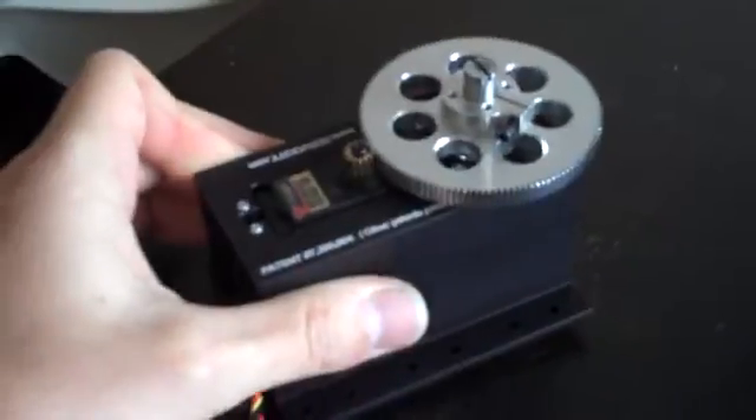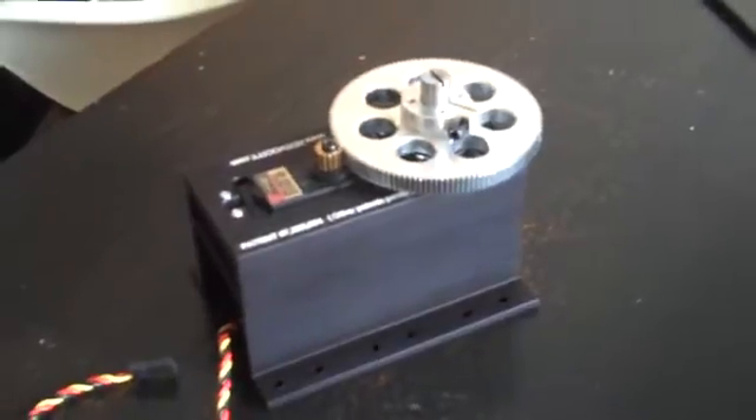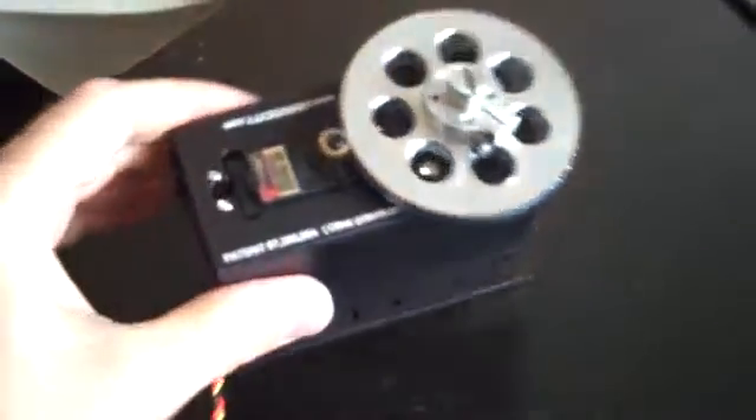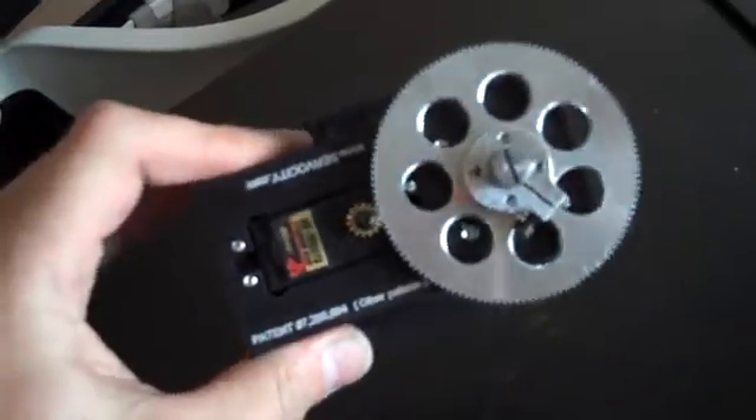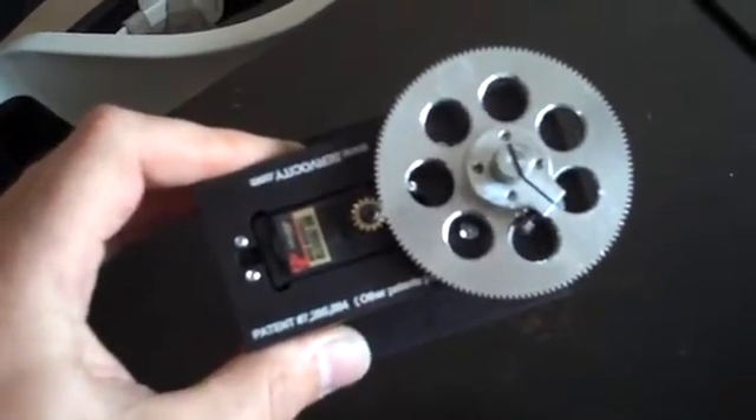They actually sell these pre-fitted with a servo and I strongly recommend you go ahead and buy one already fitted, because I've just tried to modify my servo. The gods must have been smiling on me because it does work, but oh, it was the most frightening thing I've ever had to do.